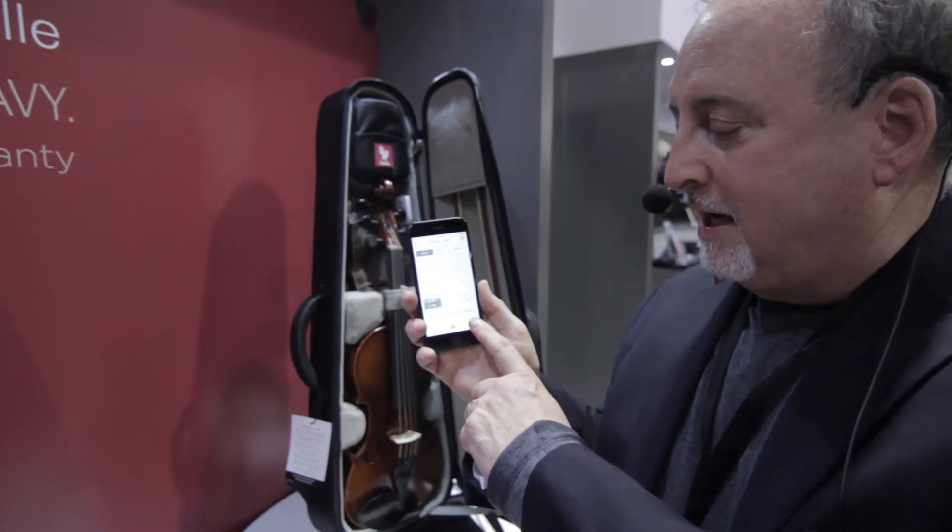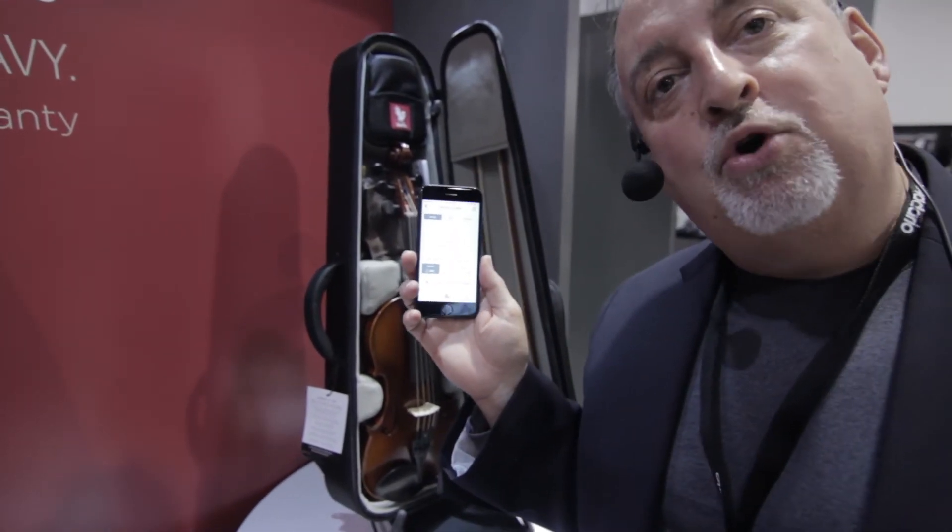It also keeps track of impacts and motion alerts. So if your violin case has experienced a drop, for example, that could have damaged it, or it's left your proximity even. It's like a tile if you will — if you leave your violin case behind in the car and you start to walk away, boom, you get a message on your smartphone.